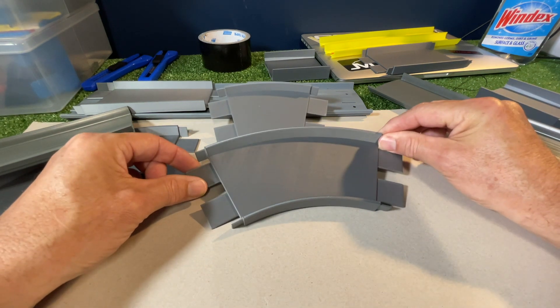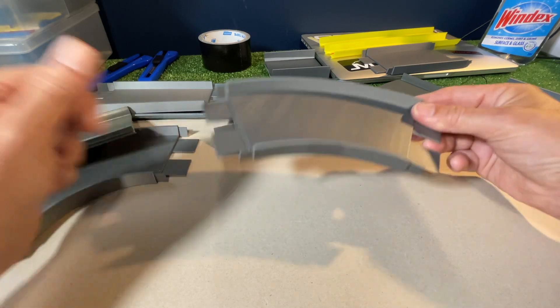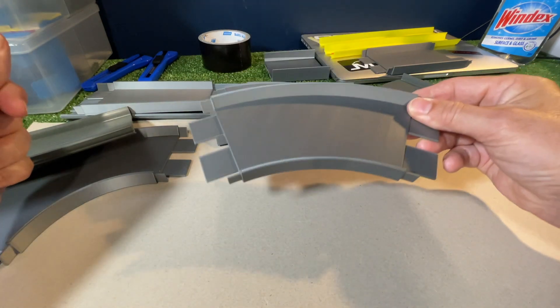I will be working on banked versions, however they are a real challenge to design and also 3D print. But these will do for now.